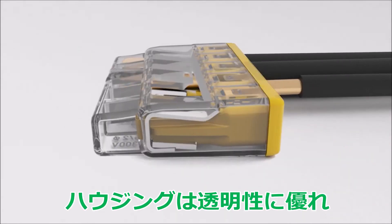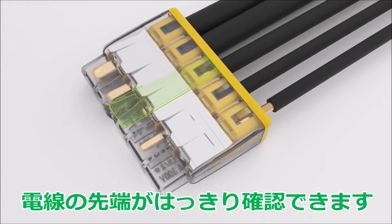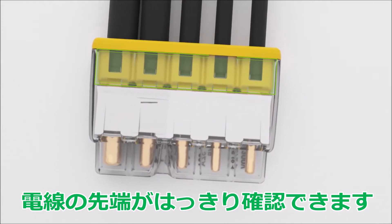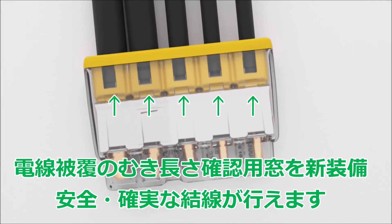The transparent housing permits visual inspection of the conductor position. If conductors are not inserted far enough, they are easily identified. The viewing port in the housing on the non-labeled side also allows incorrectly stripped conductors to be easily recognized.